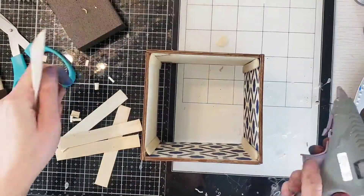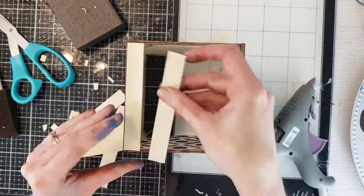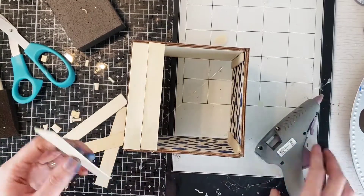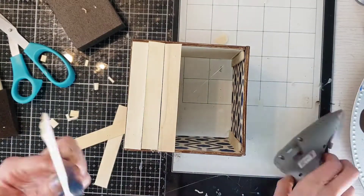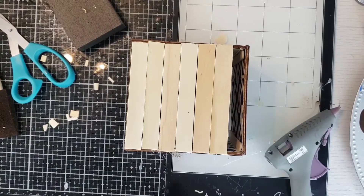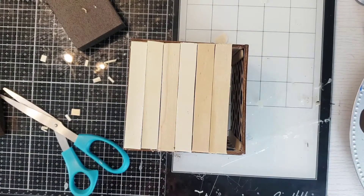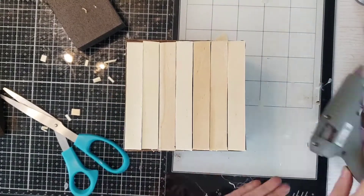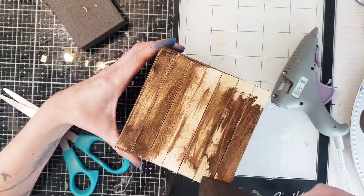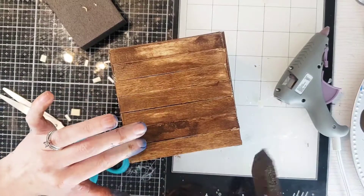I hot-glued the bottom popsicle sticks one by one. It doesn't have to be perfect — some of mine are a little bowed, but that's fine, no one's going to see them. I just needed more support because my mother has a corner shelf with holes in it and I didn't want anything to fall through. After hot-gluing all the popsicle sticks, I stained everything with the same Waverly wax paint — it's probably one of my favorites from that line. Then I did the edging so the natural wood doesn't pop through.